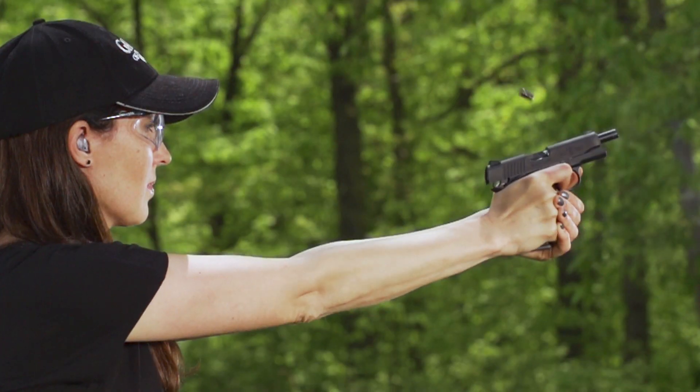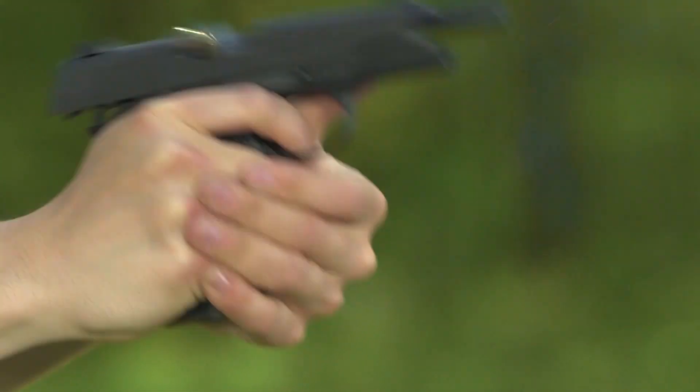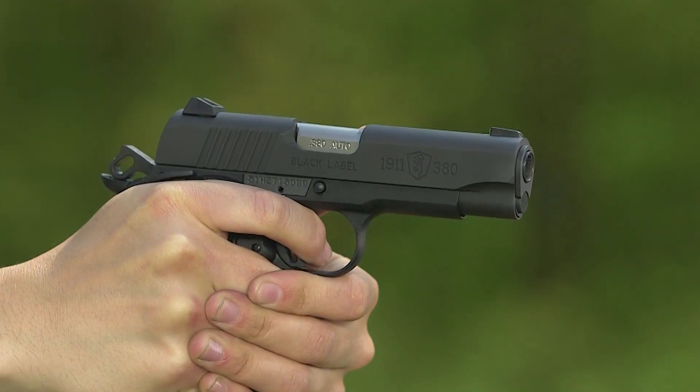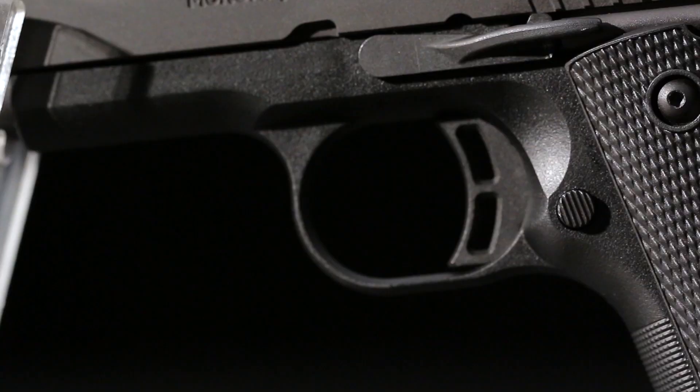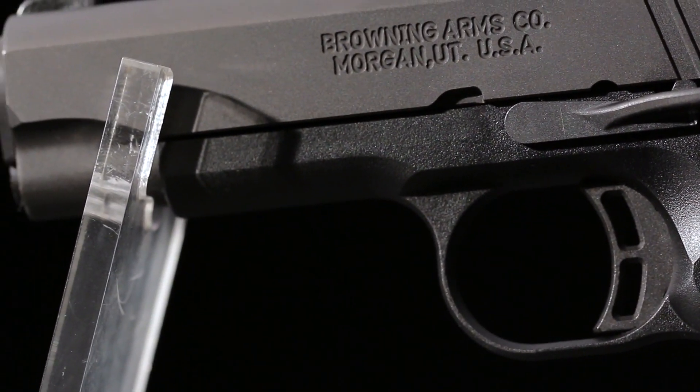The hammer is a skeletonized commander design for fast lock time, and the aluminum trigger is lightened with vertical slots. The frame is a lightweight but durable engineered composite with a machined aluminum subframe and slide rails that help give the 1911 380 its 17 and a half ounce weight. Front strap checkering for a secure grasp is molded in.